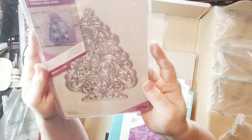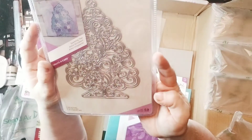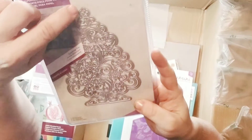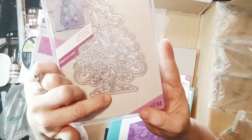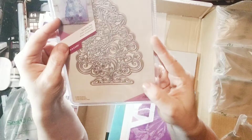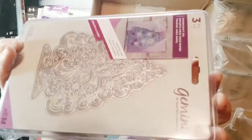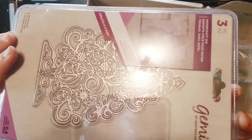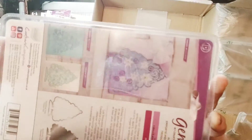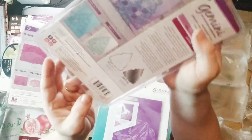Oh, I've not seen this before — Sparkling Tree. I like this lucky dip. It's an edgeable. There's a break here and here in the outline, so you can cut it out of this edge, cut it out of that edge, cut the whole thing out, or just cut it in. All the swirls and stuff — it's beautiful. Here are the examples on the other side. Fantastic.